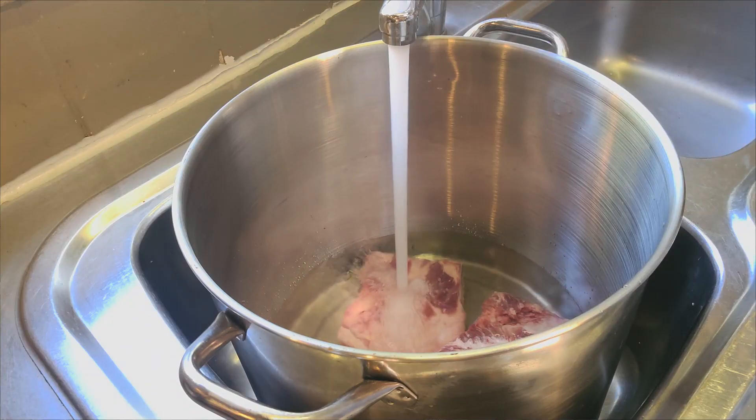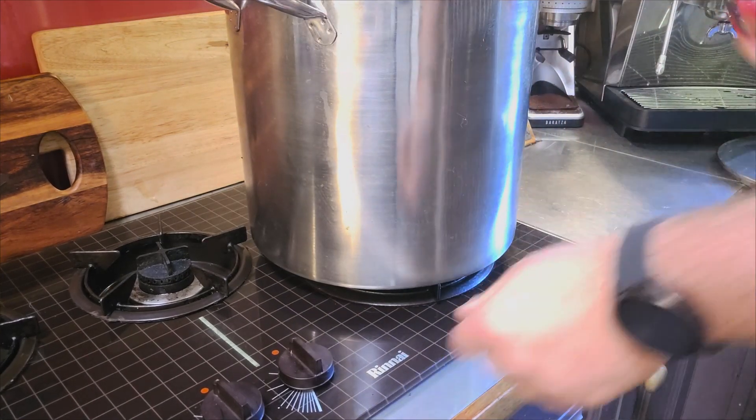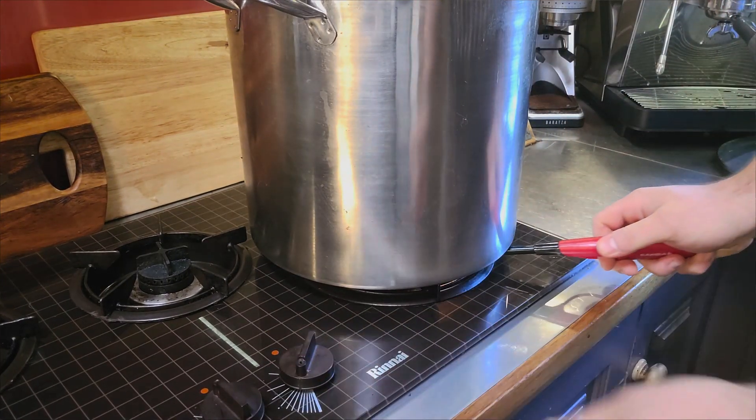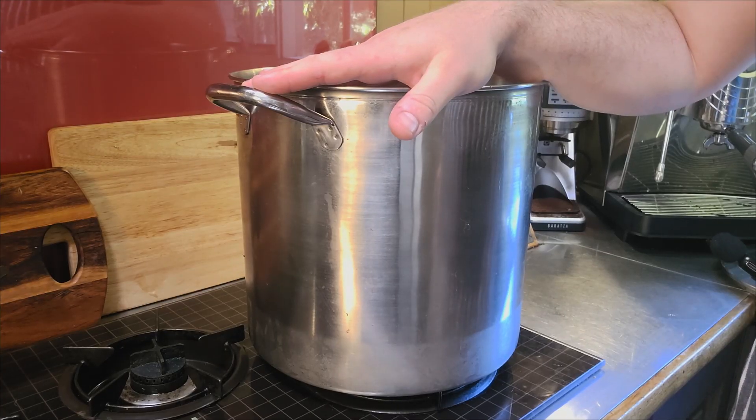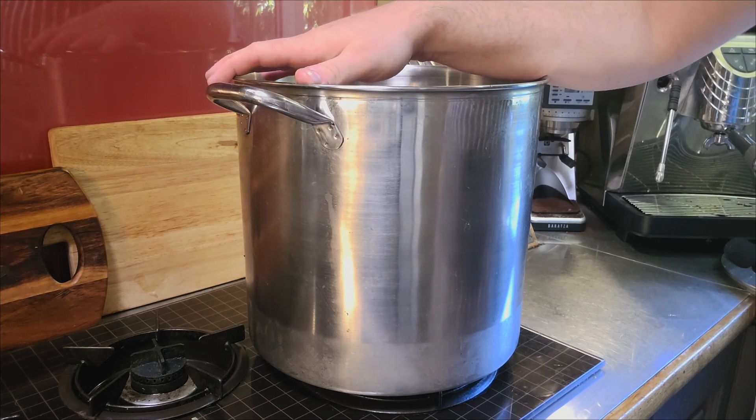I've got these brisket bones from the supermarket — they look pretty expensive; you don't expect to pay much for bones. So the first thing we're going to do is get our beef bones in a stock pot, cover with water, and get it to the boil. We'll let it simmer for about 15 minutes, then pour off the water, rinse the bones, and get them back in the pot with fresh water.